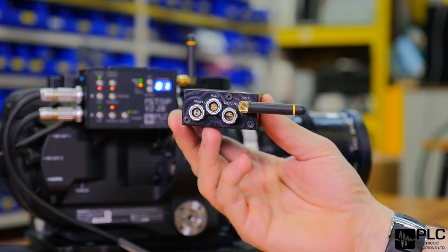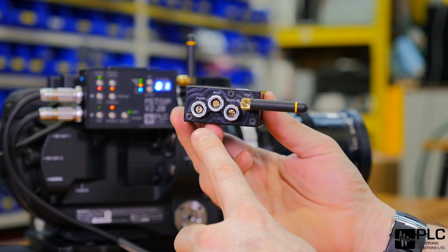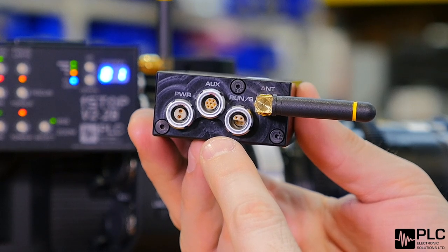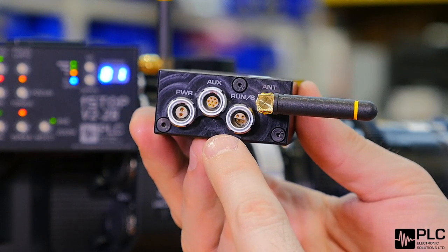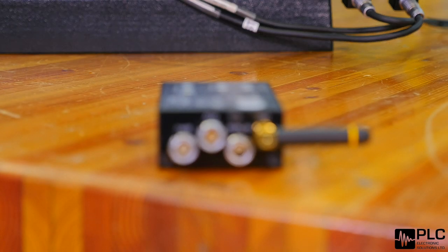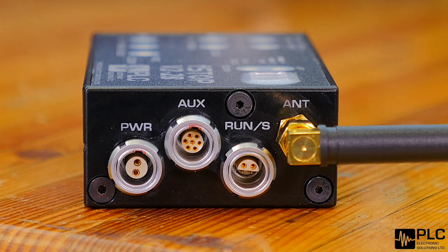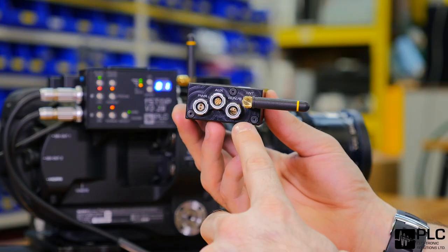On the right side face of our receiver we've got a power connector which will take 10 to 30 volts in. We've got an auxiliary connector here which has some additional features that we're adding over time — as an example, you can plug in a focus controller or an analog focus controller in there, and you also have your run/stop here to plug into your various cameras.